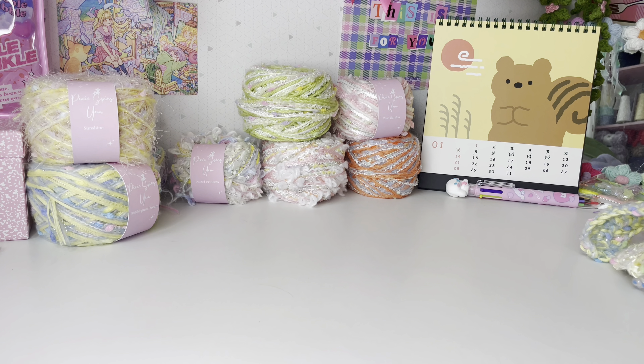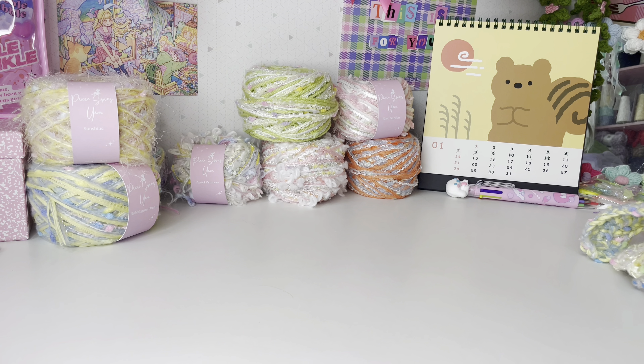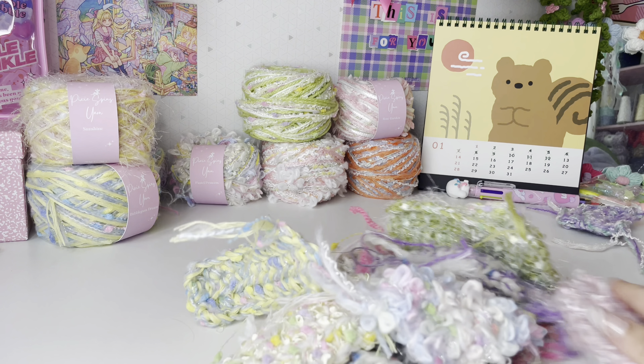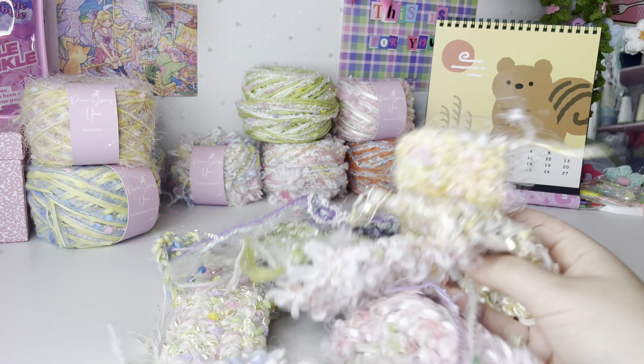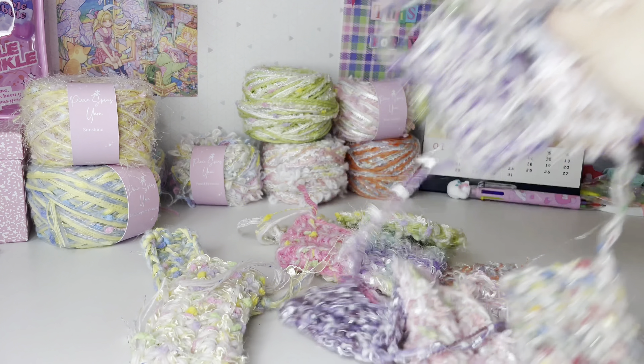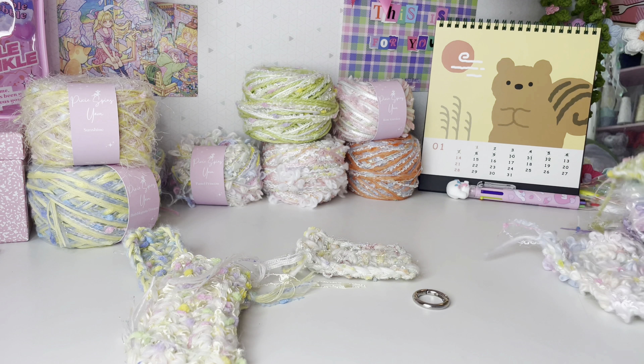I don't have all of the yarns currently caked up because I'm waiting for a lot of the supplies to be restocked, but I do have all of the swatches. For the yarns I don't have caked up, I'll just show you the swatches. I'll start with the first yarn I ever made.